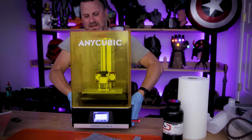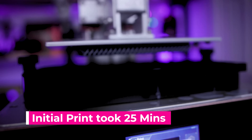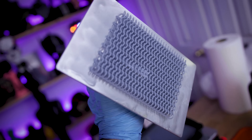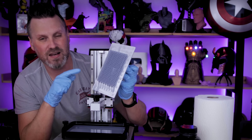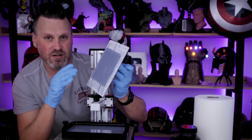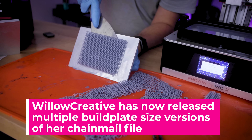That got me thinking — what if I printed this not on the Phenom but on something like the Anycubic Mono X? So I did that. And instead of being a two-hour print, it was only a 30-minute print, thanks to the mono screen and being able to print stupidly fast. It looks like it printed really nicely as well. Obviously I was not able to print it anywhere near the scale of the Phenom version, so I took her test file and rearranged it multiple times to fill up as much of the build plate as I possibly could.